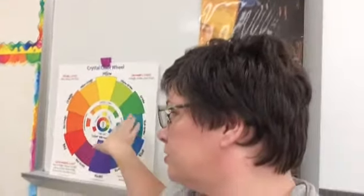If you look at the color wheel right behind me you can see the warm colors — colors that remind you of fire. They are on one side of the color wheel, and the cool colors, things that remind you of water and cold things, are on the other side.